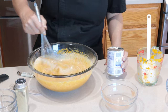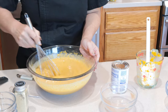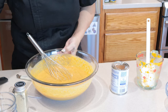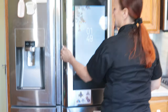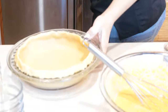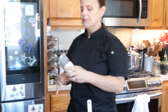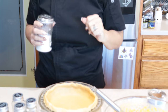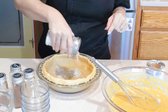Now that I've got the can of milk in here, we're going to get it all nice and stirred to combine, and then we're going to put this into our pie shell. I always keep a little shaker jar of flour. Our trick to keep your custard pies from totally soaking the bottom of your pie crust — sprinkle a little bit of flour in the bottom of that pie crust before you put your custard in. Just kind of move it around.